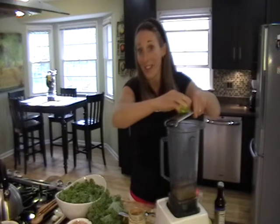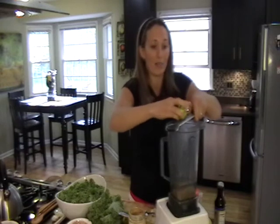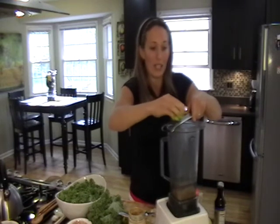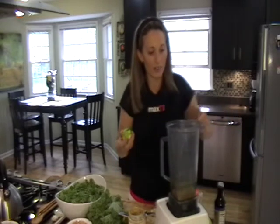I made this recipe and actually took it to my family's Easter a few weeks ago, and everybody loved it — even people who weren't used to eating kale really liked it.